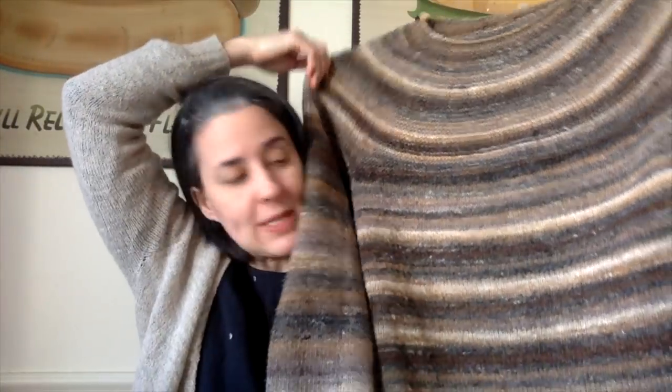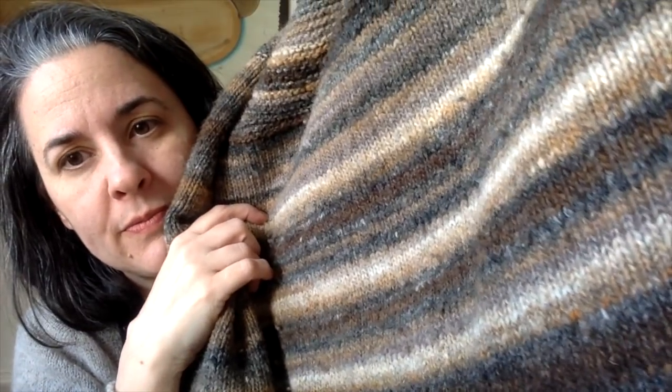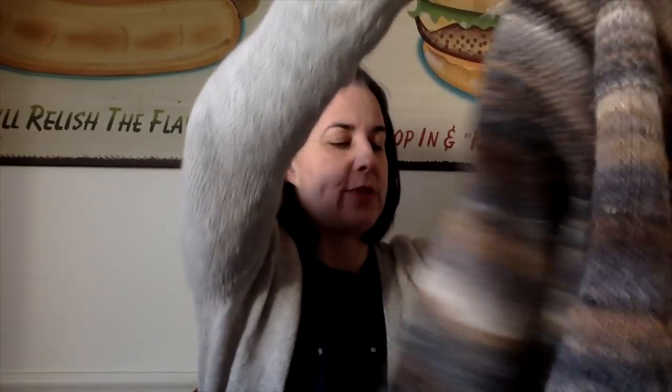I've got to get going on that mending. Maybe I will also mend my North Ronaldsy socks — I miss those. They popped a hole, which I suspected they would. They are woolen-spun with a crazy short, uneven staple.